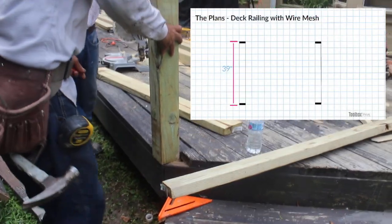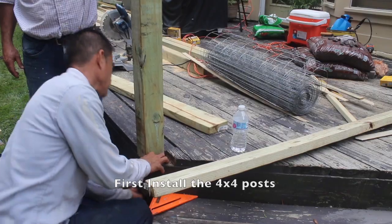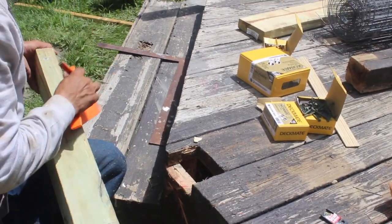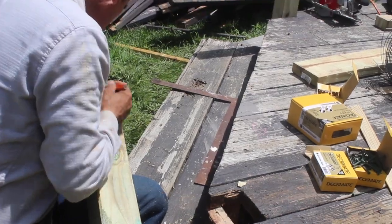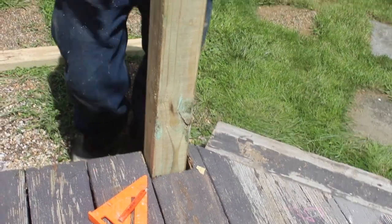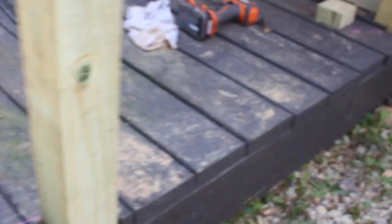First, we're going to start by installing the individual 4x4 posts. The post height from the floor of the deck is 39 inches. To secure the 4x4s in place, you want to notch about an inch inward into the 4x4 using a circular saw so that it will lock into place. Fasten the 4x4s using power lag screws.